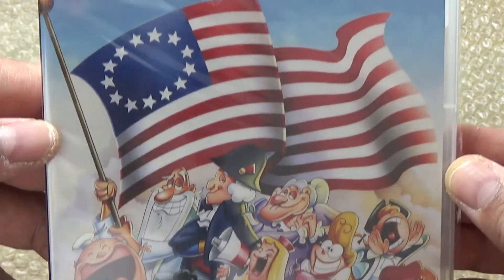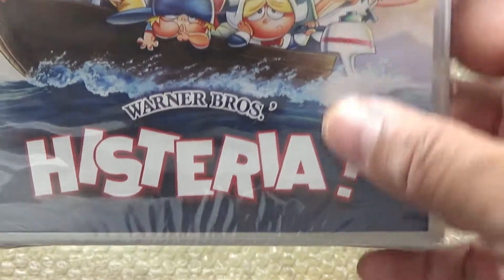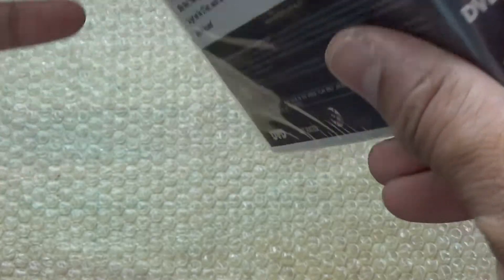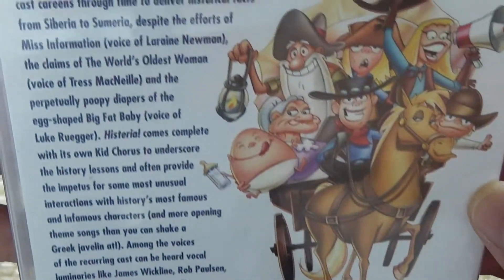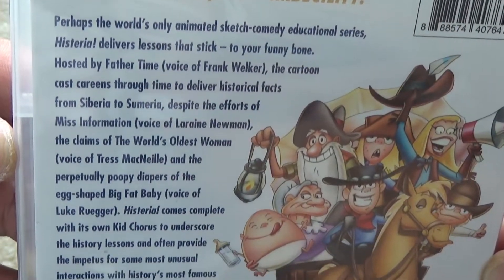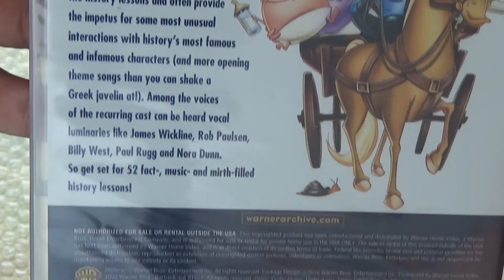So you can see right here we have the front cover. I used to watch this show a lot on the Kids WB. Here we have the spine, and you can see right there. You turn it over, it says Hysteria: The Complete Series. Turning it to the back, you got the story, so in case you guys want to pause that and read it.